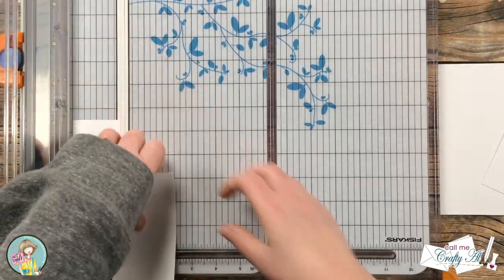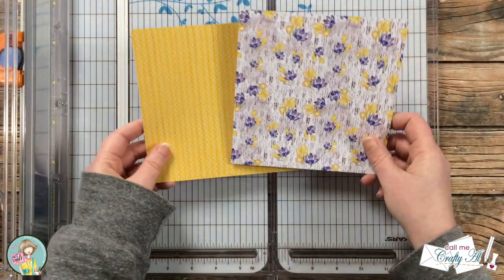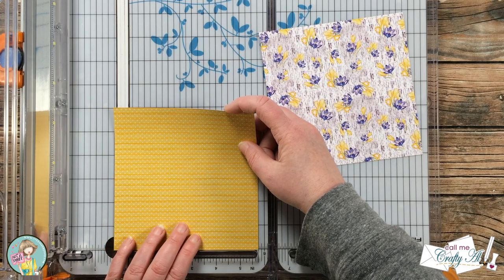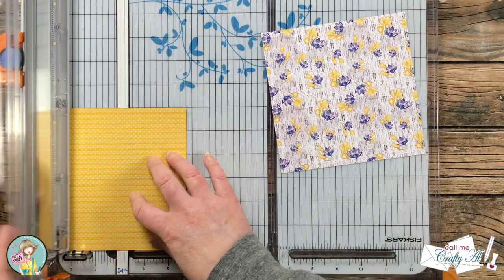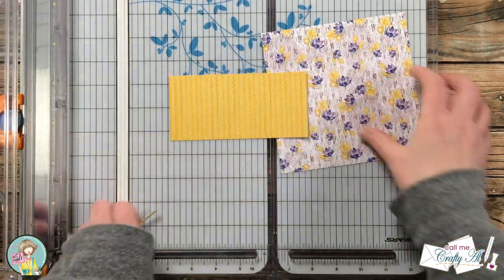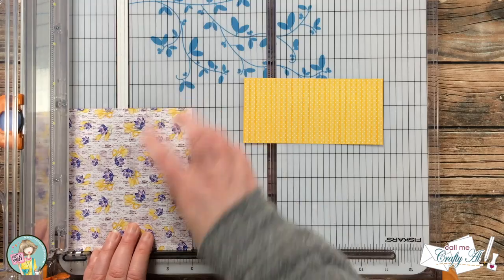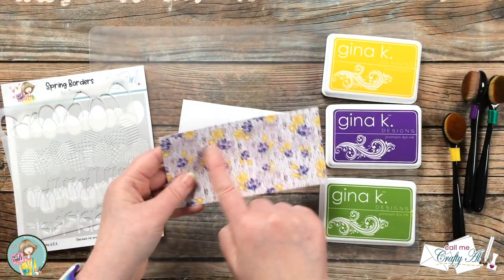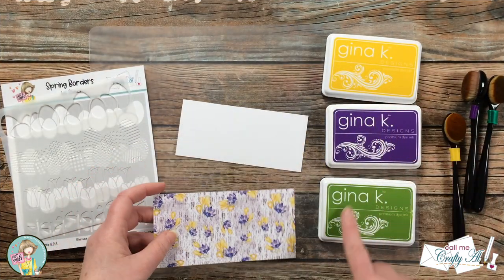For the pattern papers I chose two from the pad. The yellow piece got cut to two and three quarters inches tall by five and three quarters inches wide. The other piece of paper got cut in half to six by three inches.